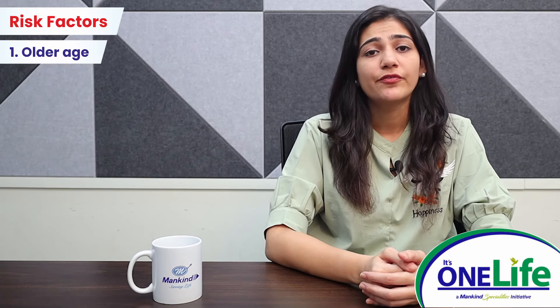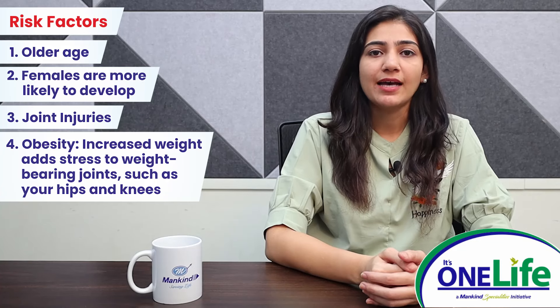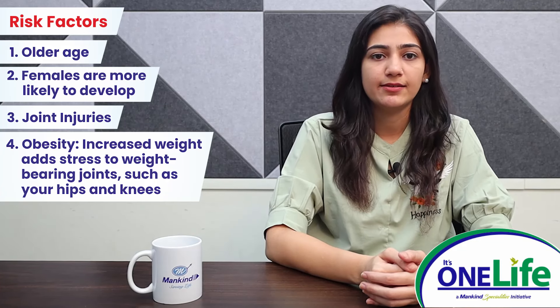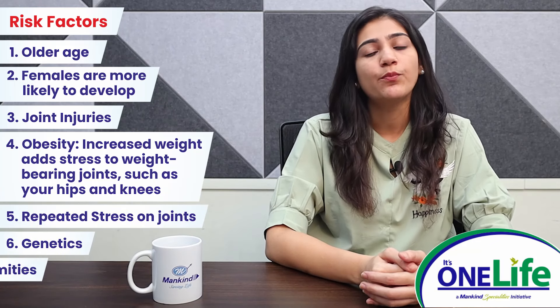Risk factors for osteoarthritis of knee: older age; females are more likely to develop osteoarthritis of knee; joint injuries; obesity — increased weight adds stresses to weight-bearing joints such as your hip and knee; repeated stress on joints; genetic factors; and bone deformities.